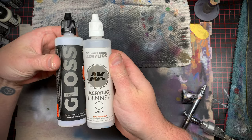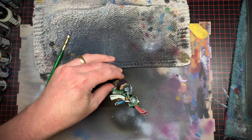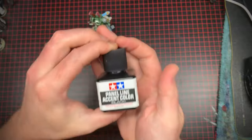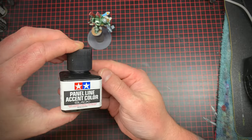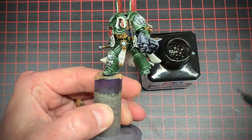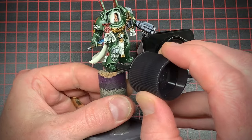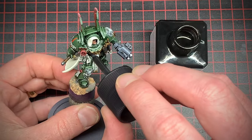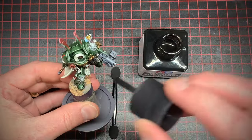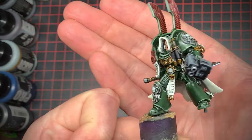In preparation for the next step I took some gloss varnish and mixed it with some thinner in my airbrush and sprayed it all over the model — it also helps to lock in that transfer on his shoulder. I'd never used Tamiya panel liner before so I figured this was a good opportunity to try it out. The gloss varnish allows the enamel panel liner to just flow into the creases, which really pumps up the shadows. If you make any mistakes you can just clean it up with some paint thinner or white spirits — pretty nice, I like it.